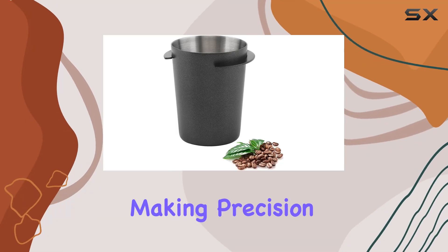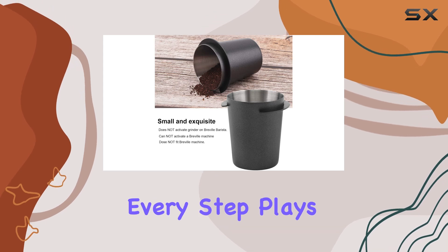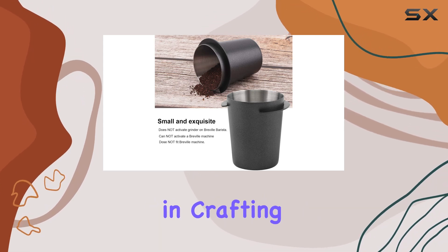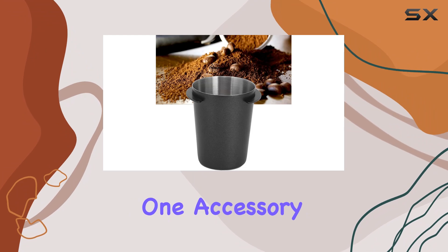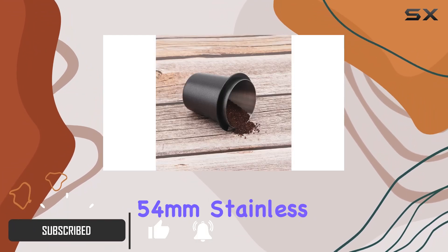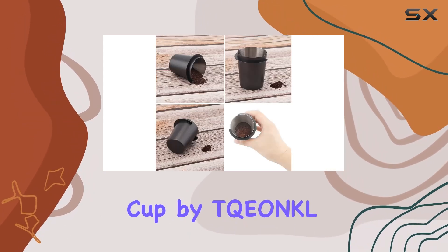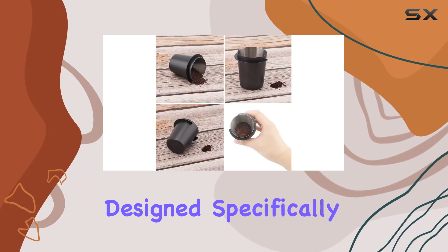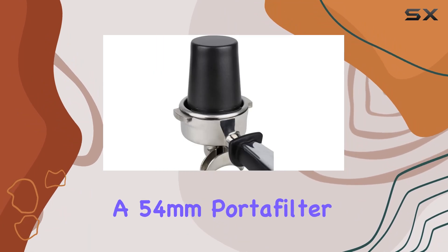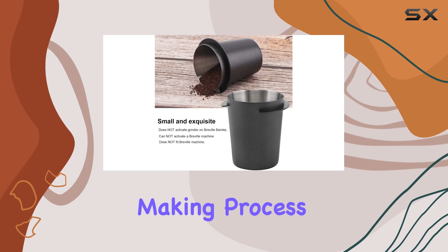In the world of espresso making, precision is key. From the grind of the coffee to the tamp of the grounds, every step plays a crucial role in crafting the perfect cup. But there's one accessory that might just change the game for espresso aficionados, and it's the 54mm Stainless Steel Espresso Coffee Dosing Cup by TQU&KL. Designed specifically for espresso machines with a 54mm portafilter, this dosing cup promises to streamline your coffee-making process.